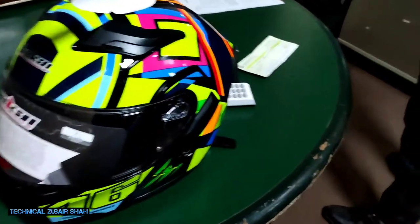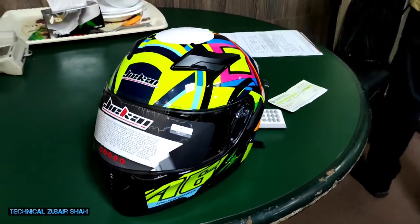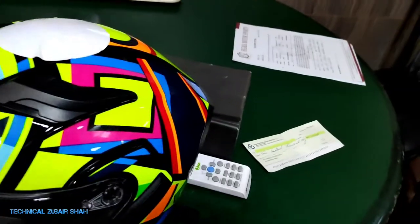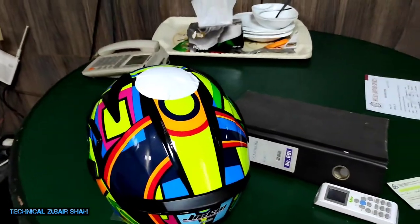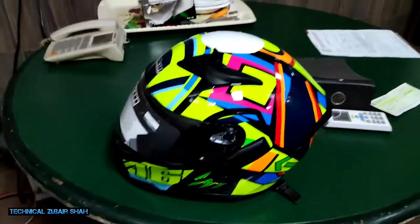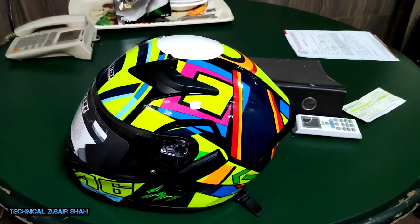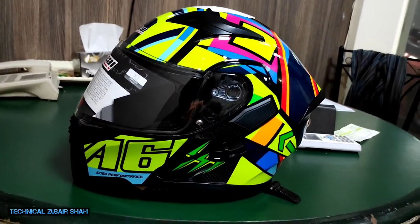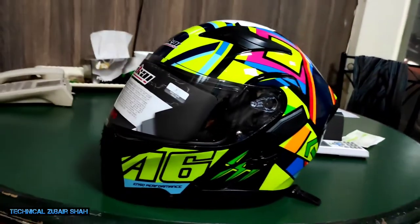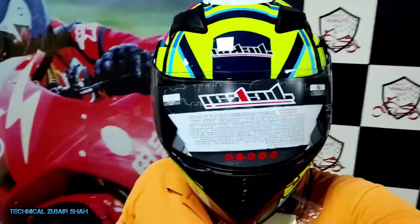This is a helmet here. I have finalized it. This is a helmet here — set it into a helmet here. Starcar — here is the helmet. The helmet here is very closed on it, sticking with the helmet.